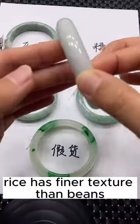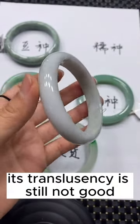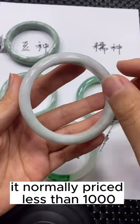Rice has a finer texture than bean. Its translucency is still not good. It is normally priced less than $1,000.